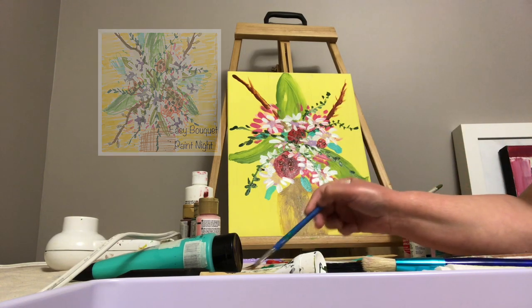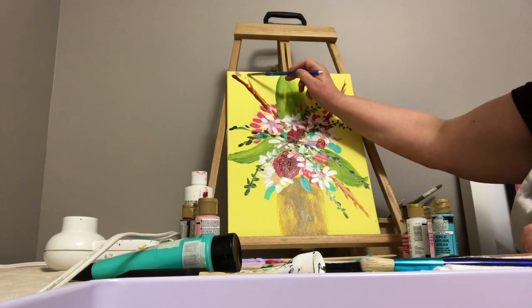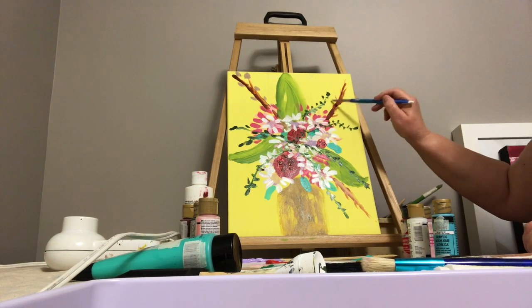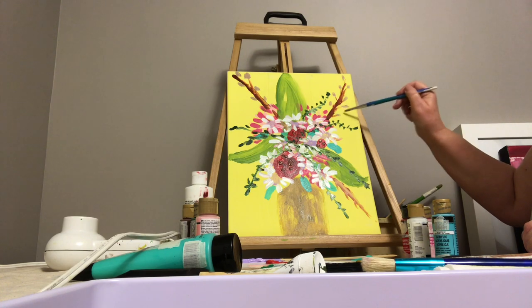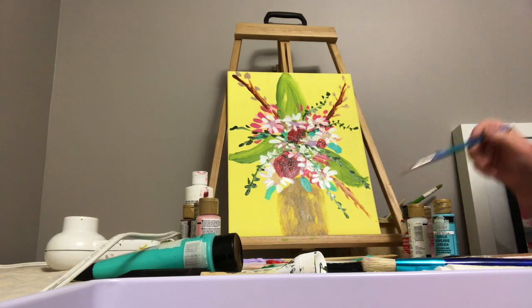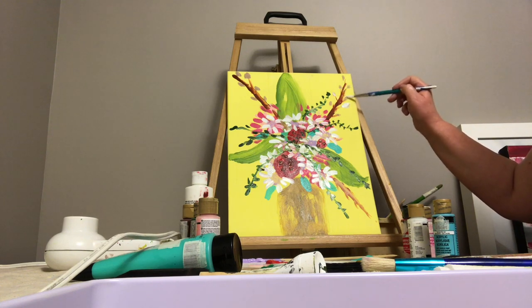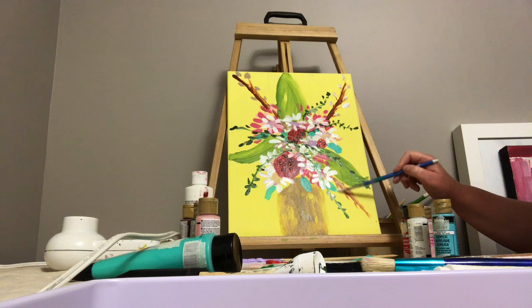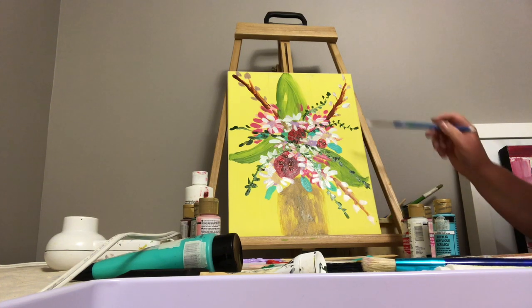I've got a kind of grayish-brownish-tannish color. With this I would like to make catkins — or I might make it into a pussy willow branch — so I'll put some of those in there. If I want them a little whiter I'll make them whiter. I'll do whatever I want because it's my picture, and you should do whatever you want to your picture.